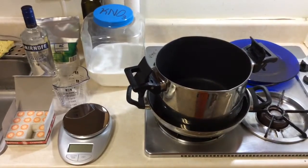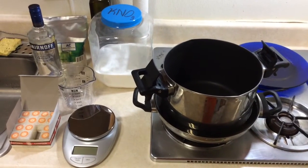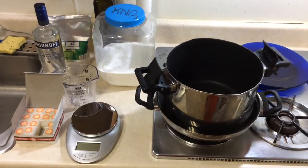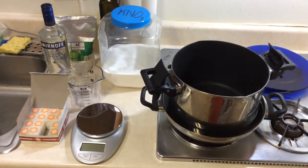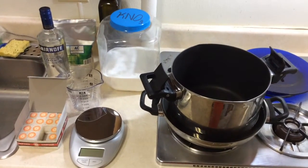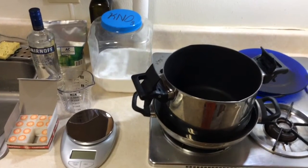We're ready to make our storm glasses, but this is where we're going to differ from Nighthawk in Light's method a little bit. In his video, he mixes and heats his chemicals in their final glasses, and that's how I usually do it too. However, the last time I did that, a big bubble rose up from the bottom of the glass, knocked off the lid, and shot a cloud of alcohol mist into the air. Naturally, that cloud came into contact with the oven burner. Think real hard — what happens when alcohol mist touches fire?